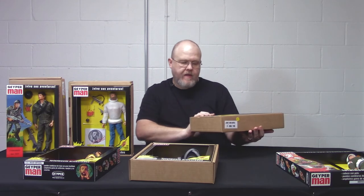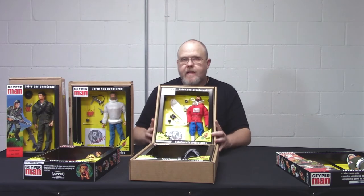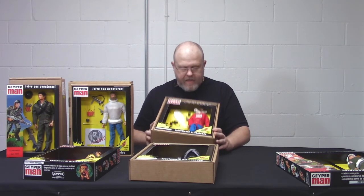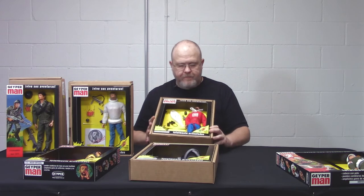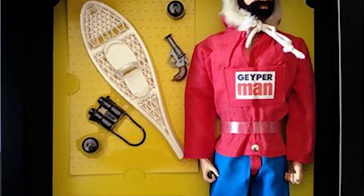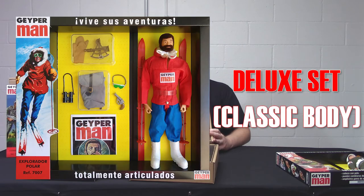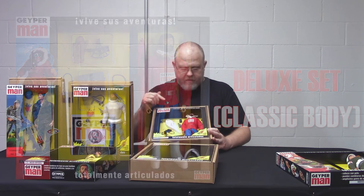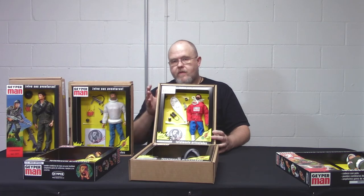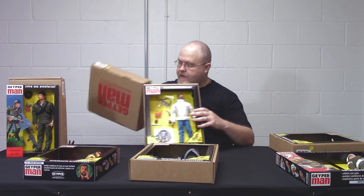Next we have the Polar Explorer. The packaging is smaller and it uses the model one body. He comes with an anorak, pants, arctic boots, snowshoes, binoculars, and a flare gun. This one is priced at $99.99. We also offer a deluxe set that comes with more equipment, and we'll post links below — we offer it in both the version one body and the version two body with Eagle Eyes.